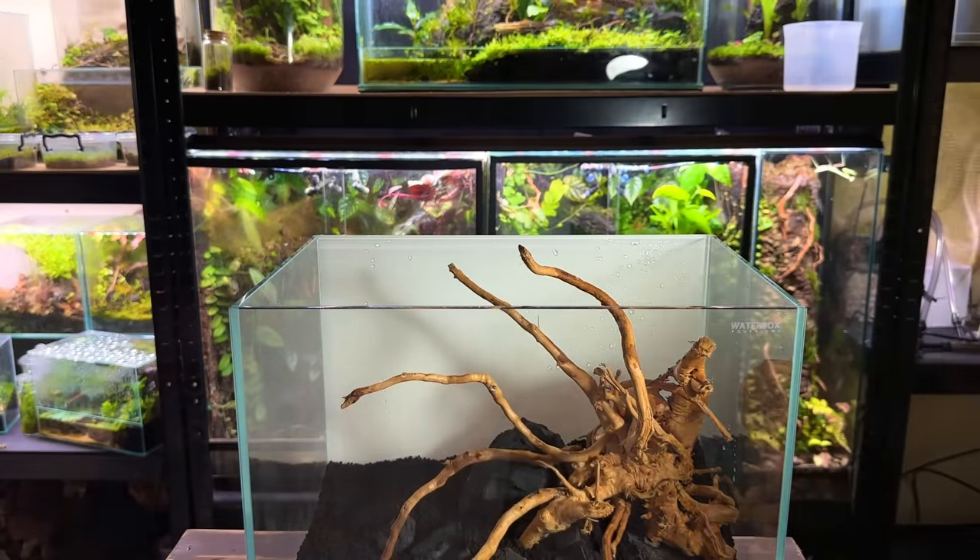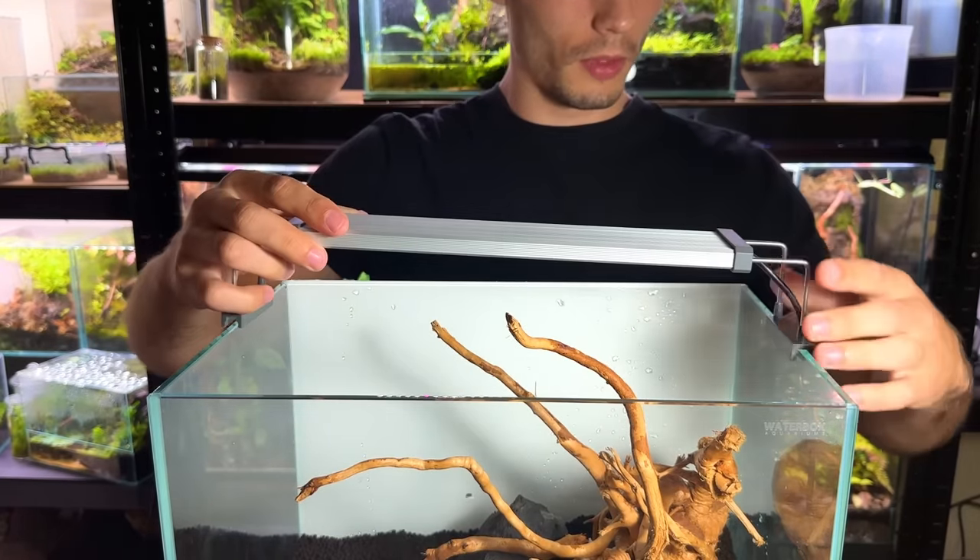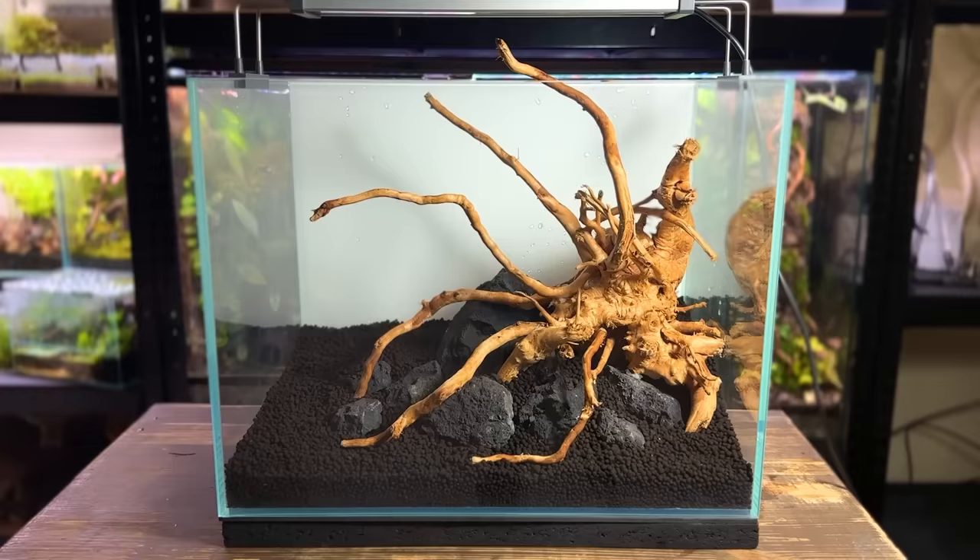The new light has arrived so it's time to upgrade. The light I've gone for is a Chihiros B series — it only costs about £45 which is a decent price for a dimmable RGB light. The last thing I'm going to do before planting is give the entire tank a really good spray down.